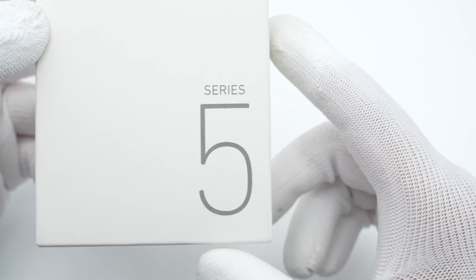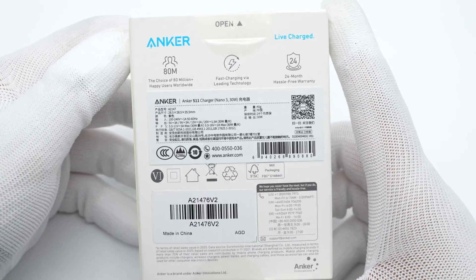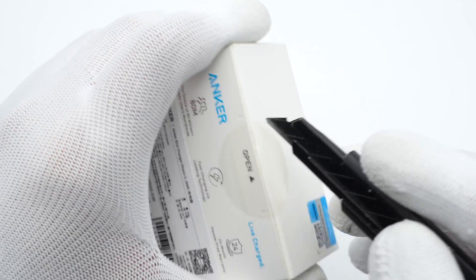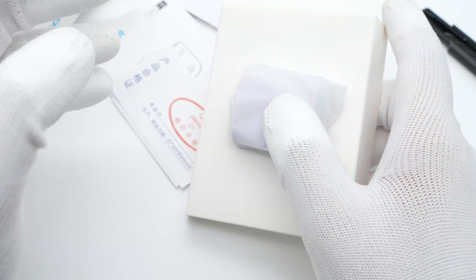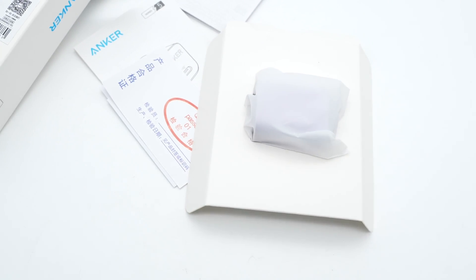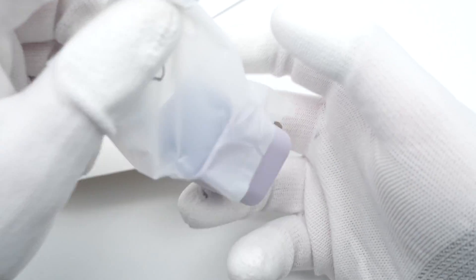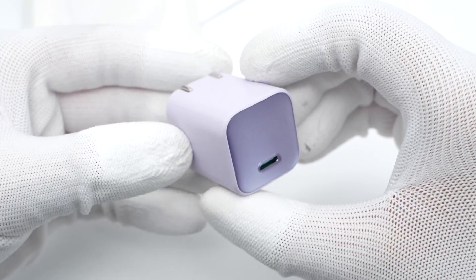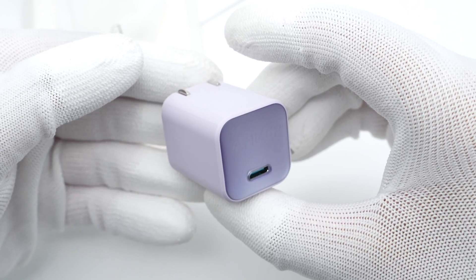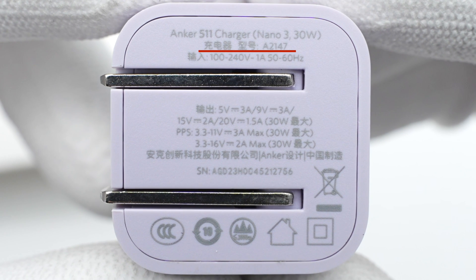The Anker logo and Series 5 are printed on the front of the box, and all the specs are printed around the back. Opening the box, it continues the Anker tradition — no cables inside. The model is 82147.